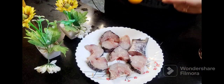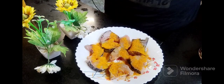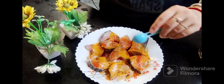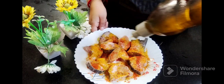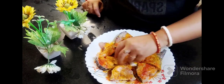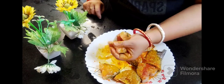First we will marinate the fish. I have added salt, turmeric powder, and red chili powder. We will mix it well to coat the fish and let it rest for 15 minutes.